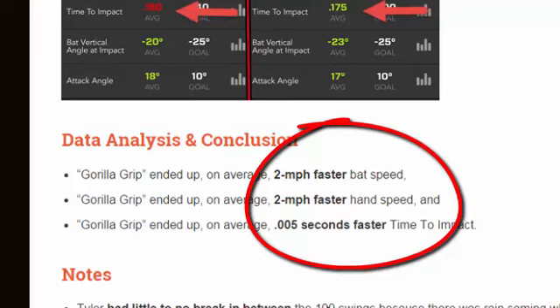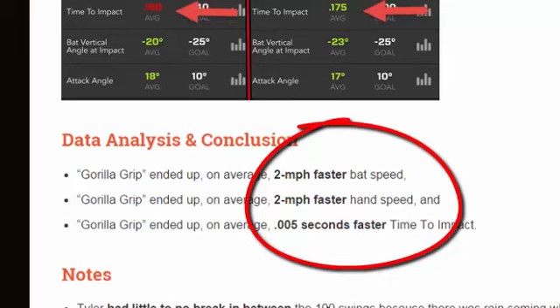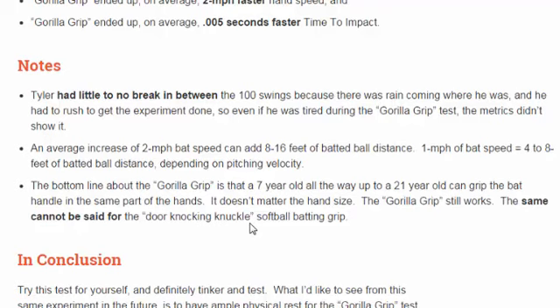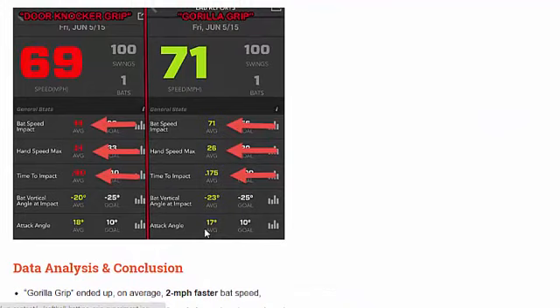The data analysis and conclusion show that both the average bat and hand speed increased by two miles per hour, and we saw a decrease in time to impact. One interesting note: when Tyler did this experiment he was trying to beat the rain that was coming, so he rushed into the second test without much rest time between experiments. Next time we'd want to get a rest period between the two tests for more accurate data. But still, even with no rest, Tyler was able to increase his bat and hand speed on average by two miles per hour.